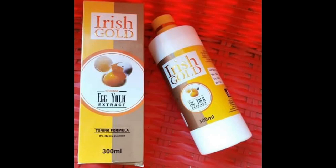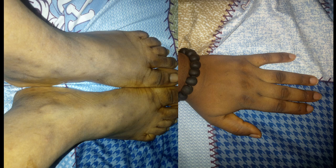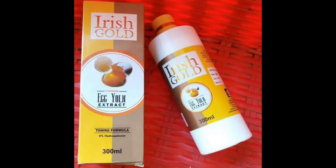But guys, if you want stretch marks, Irish Gold Egg Yolk is the best way to get them. I can't explain how I feel about this cream. If you want uneven legs, just get this cream. I'll try to leave pictures so you won't think I'm just saying this. The pictures I've inserted in this video will tell more about my experience.